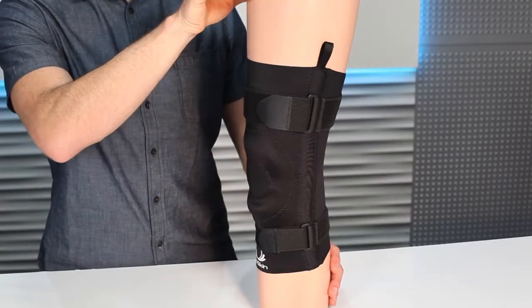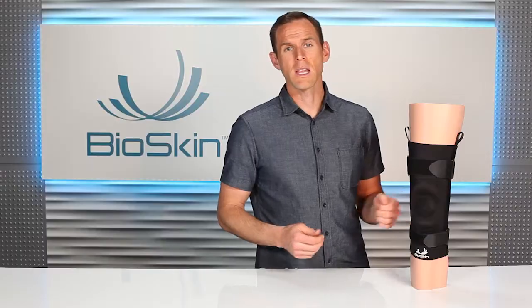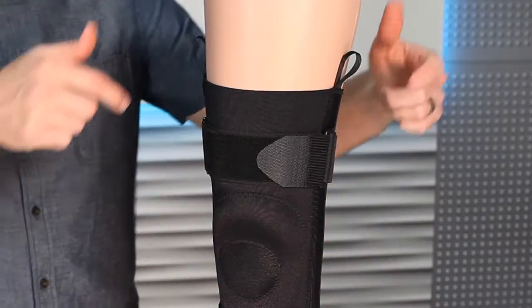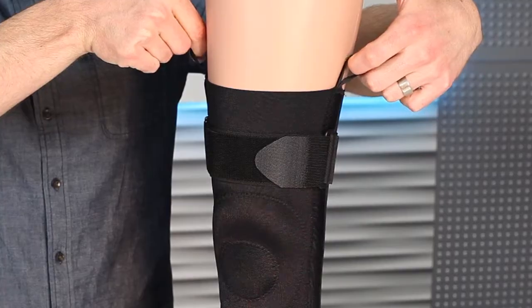The VSCO also has lightweight spiral stays on the sides to provide extra support. If you need more support to stabilize damaged ligaments, we recommend choosing one of our hinged knee braces. The VSCO also includes finger loops on the top to make it easier to pull on, which is another reason it's a good choice for people with arthritis.